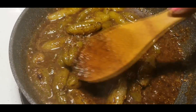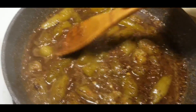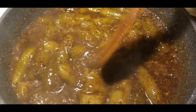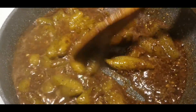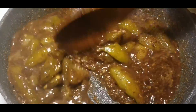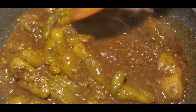I'll be adding pepper but I don't want to add it right now because I'm cooking indoors and the pepper might get into your nose, eyes and everything as the heat catches it. So I'm going to cover it and let it cook a little bit more.